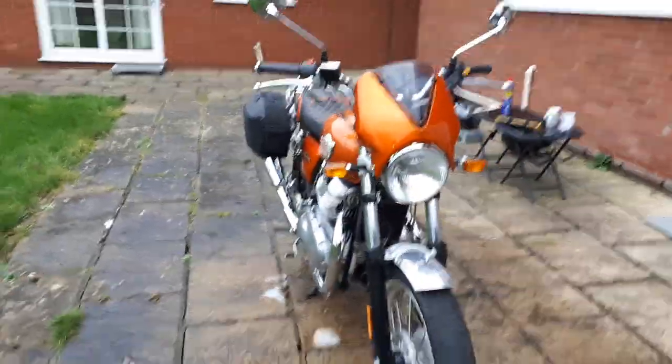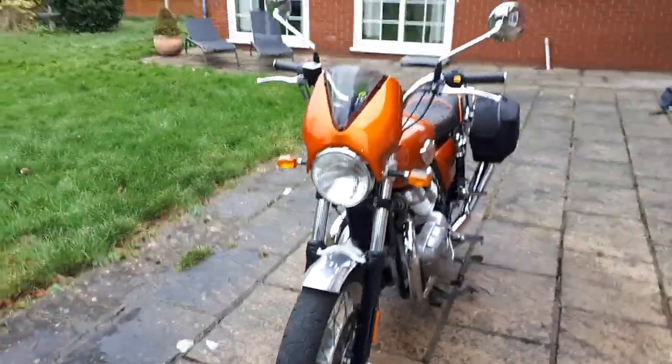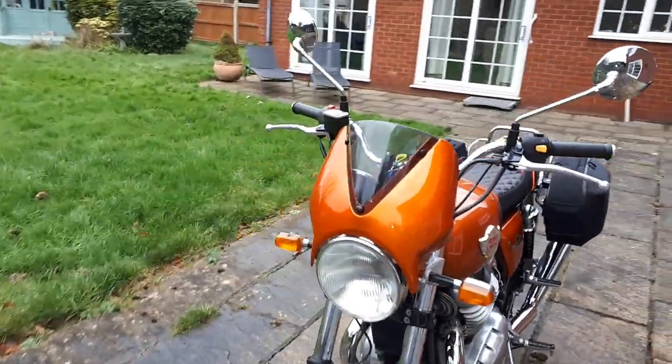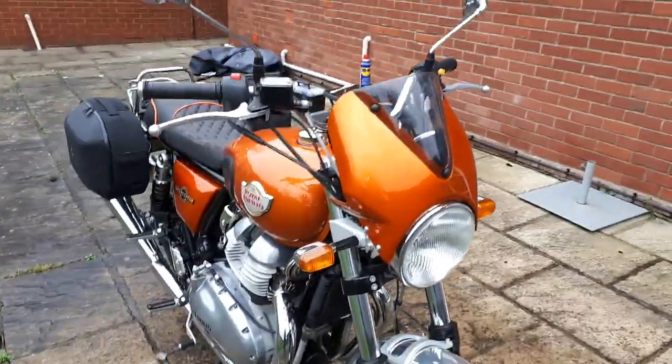I've not made a video for quite some time now but I thought I would just update everyone on the modifications and changes I've made to the interceptor.